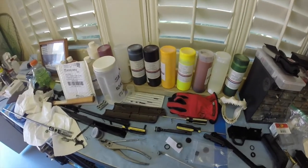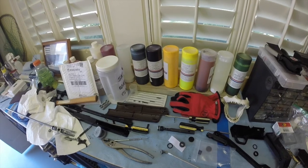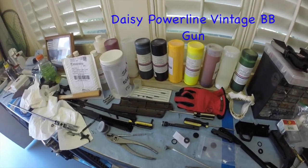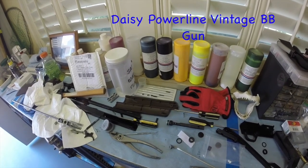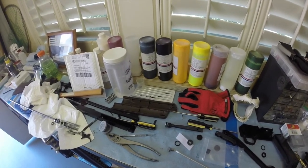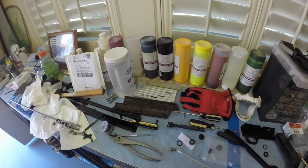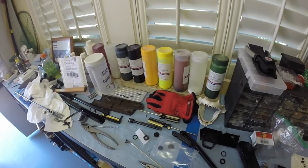I am taking apart and rebuilding a Daisy old classic 880. I was having problems filling the chamber — pressurizing the chamber with air — so I have to take it all apart and change all the seals. Now I've already done the first initial part of taking it all apart.